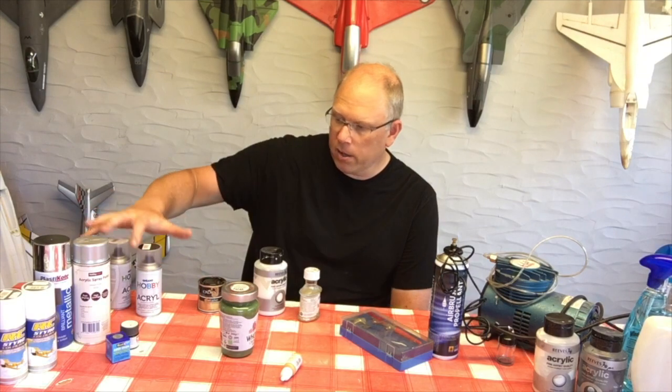Hey guys, welcome back to Jetworks, I'm Craig. Today I'm going to talk about painting models. This video is really to be looked at after you've seen the video I did on finishing, which is all about preparing surfaces for painting. Today I'm going to look at some of the different types of painting.